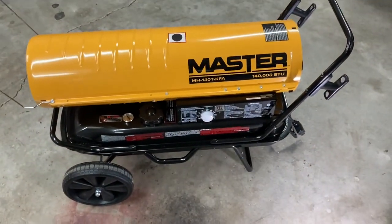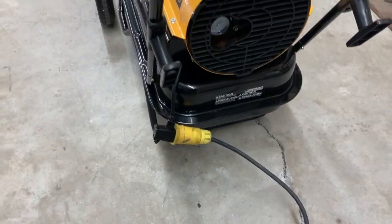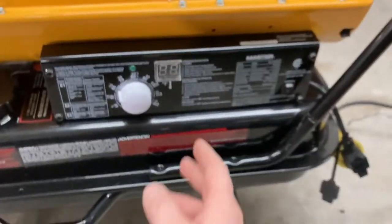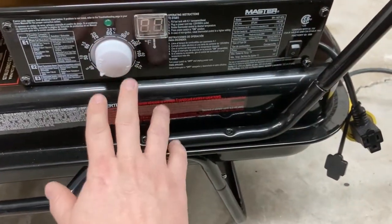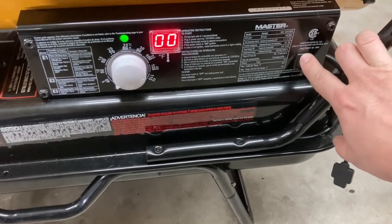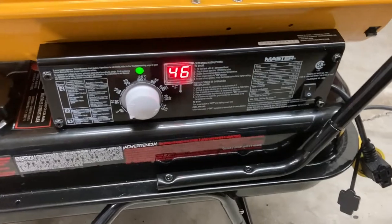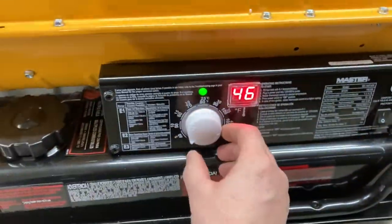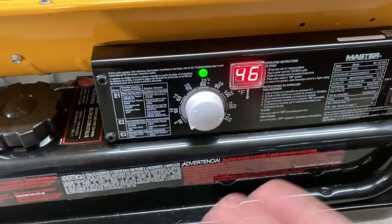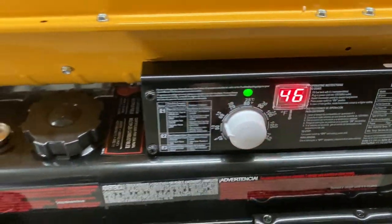I'm going to get it plugged in and turn it on to show you how it comes on. So you've got your plug and you connect those. Once you've connected your electricity, come over here — nothing is on right now. Turn the switch on. I'll go ahead and turn this down. Right now it's saying it's 46 degrees in here. I've got the adjustment below 40, which I think is the lowest it will go. As soon as I turn this up above whatever the temperature is, it'll kick on.